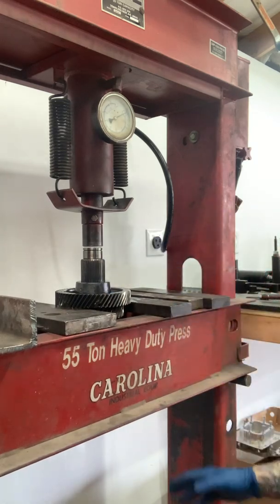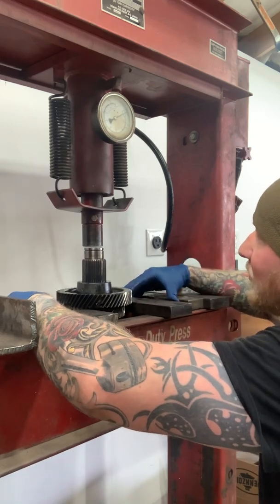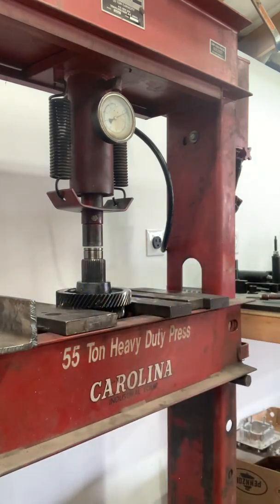Don't do that — please, I'm begging you. Don't heat your gears like that. Take it to somebody with a press, or send it to me. But we're going to go ahead and press this now.